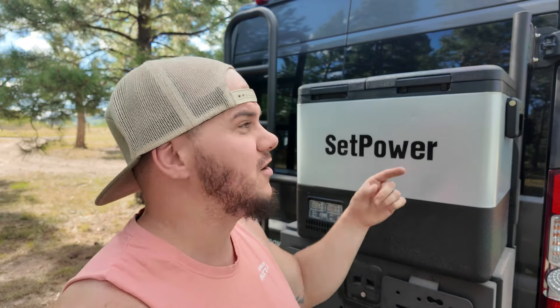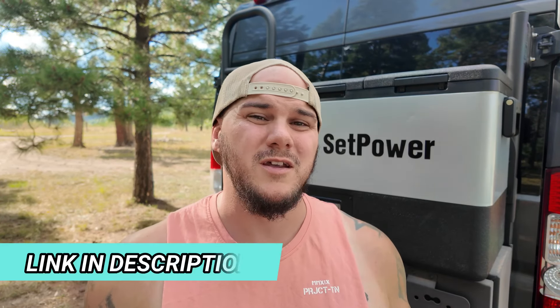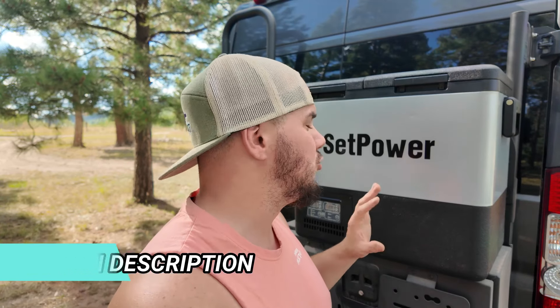Setpower actually does make their own fridge slide-out tray for the PT line, so you could purchase that directly from them. They also make an insulated cover if you want to make sure this thing conserves the most energy possible — it goes around the whole unit and gives that little extra insulation. Setpower was nice enough to share a discount code, NB16 — that's NB16 — to save 16% on your order from them. You could purchase any of the PT line, whatever you're looking for. We'll have a link pinned in the comments and in the description directly to this unit and their website.